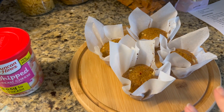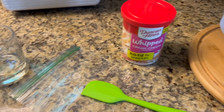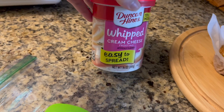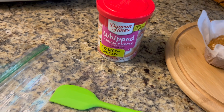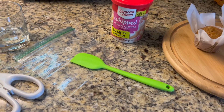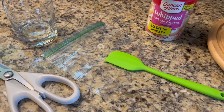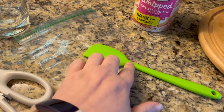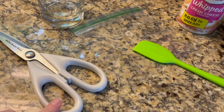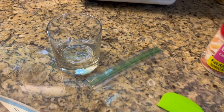Now that the cupcakes are fully cooled, we're going to ice them. I bought Duncan Hines whipped cream cheese frosting because it's easier to work with. I'm going to show you a way to ice them that looks more put together even if you don't have an icing bag and tips — I use a Ziploc bag. You'll need a spatula to fill it, scissors to cut the tip off, and I grabbed a glass to put the bag in while filling it, which makes it easier.